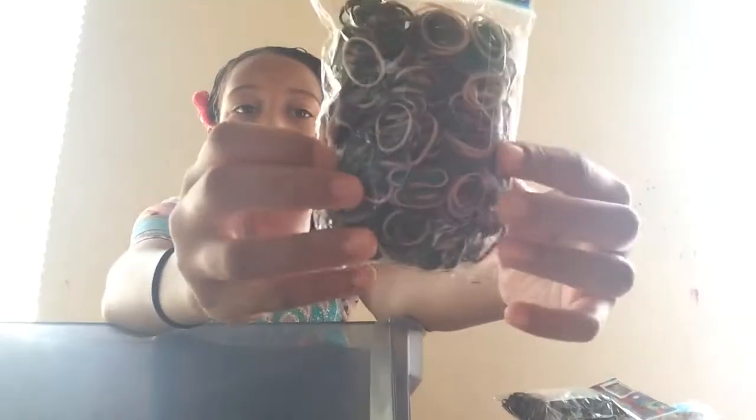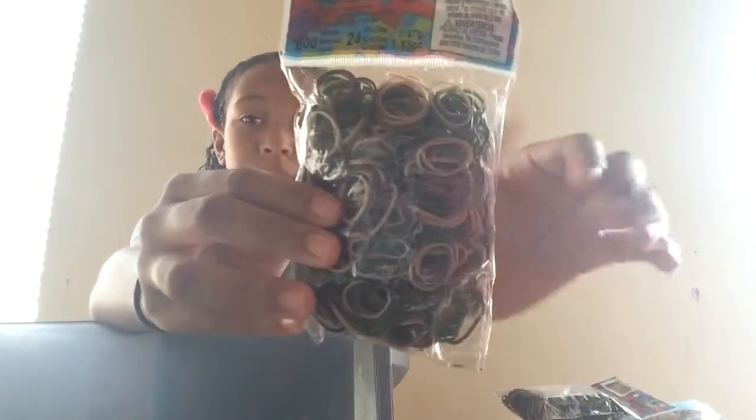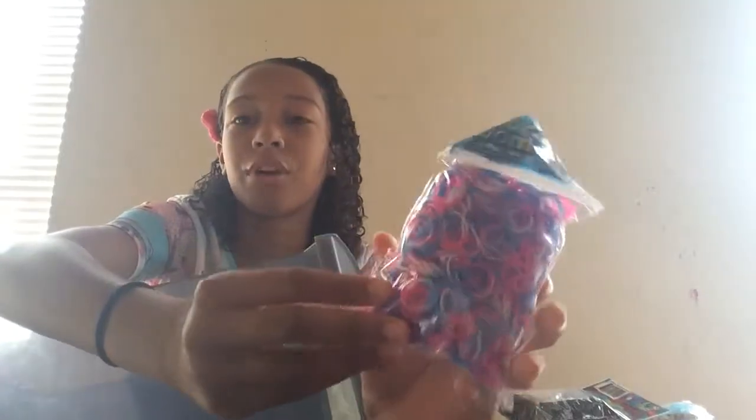I have this army one — my auntie bought me most of this with my blue stuff, and I bought a lot with my birthday money. She bought me this army-colored one with the brown and the green and the black. This one's really cute; it reminds me of almost patriotic but with beautiful colors — like pink, white, and blue.